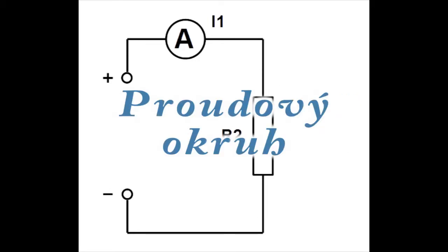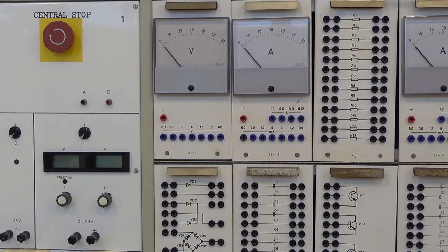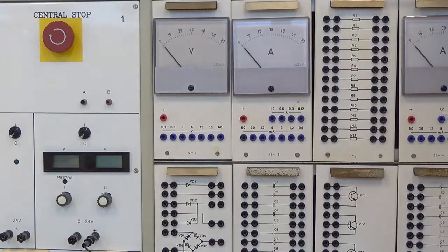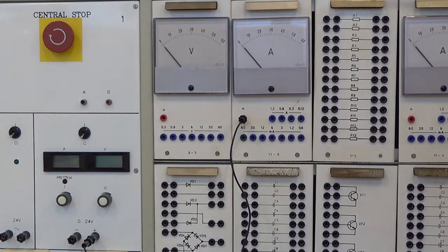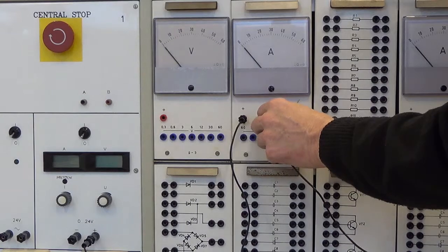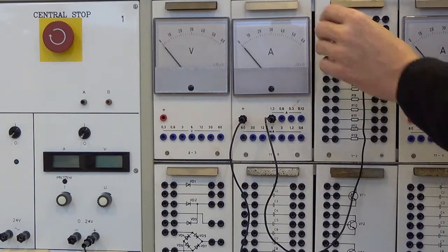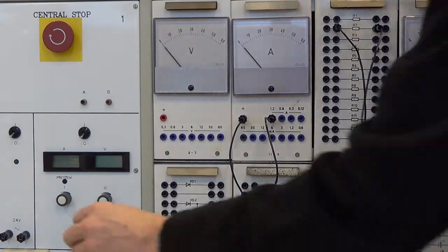Zapojíme proudový okruh. K plus svůrce zdroje připojíme plus červenou zdířku ampérmetru. Zdířku s nejvyšším rozsahem ampérmetru připojíme k rezistoru R2. Nejvyšší rozsah ampérmetru je 1,2 ampéru. Upozorňuji, že vyšší proud než 1,2 ampéru nelze naměřit. Druhý vývod rezistoru R2 připojíme k mínus svůrce zdroje.